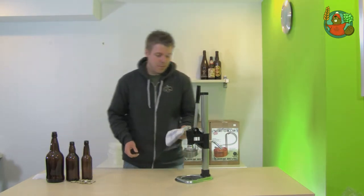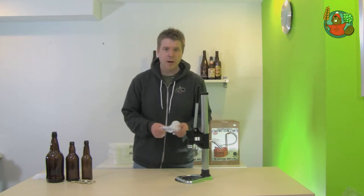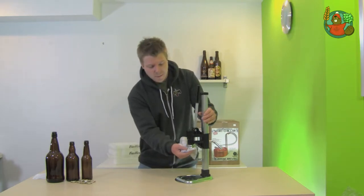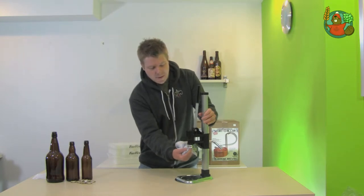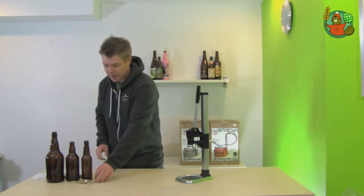Another little tip is before you start capping your bottles, rub some vegetable oil on a rag or a paper towel and then just rub it on the inside of the crimping bell like this. It'll help your caps come away from the capper a little bit easier.